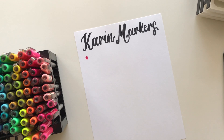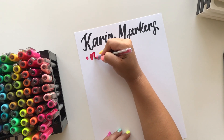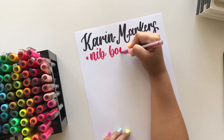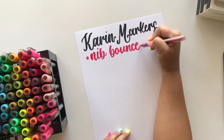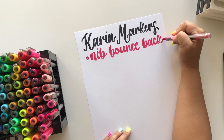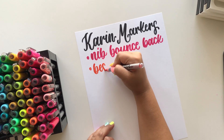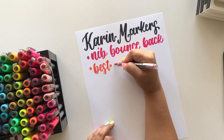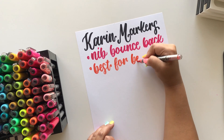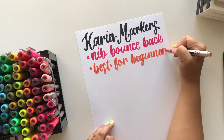With these, the nib bounces back super easily. No matter how much you use it, it gives a good, strong nib bounce back. That is what can make or break a pen for me because it determines how long the pen will last — if your nib does not bounce back, it makes calligraphy very difficult. This is one of the reasons these are the absolute best for beginners: that nib bounce back gives you feedback on the paper, which is super important when learning those thin upstrokes.